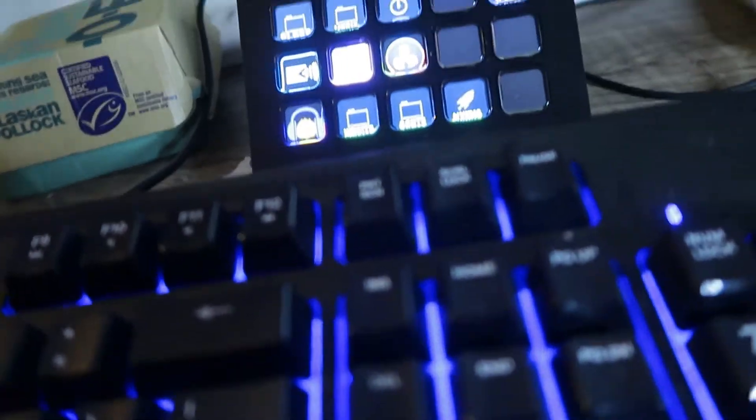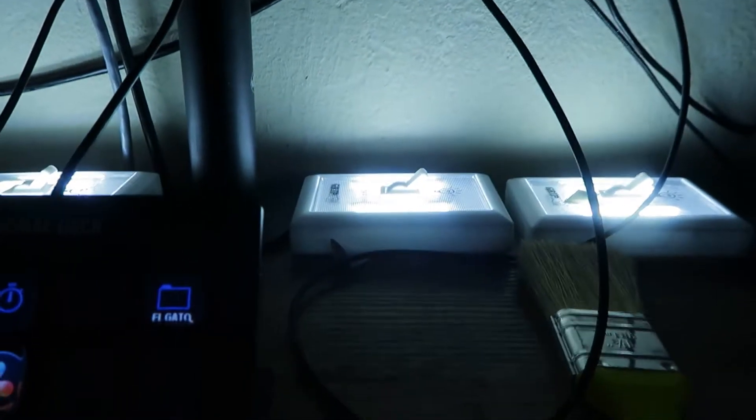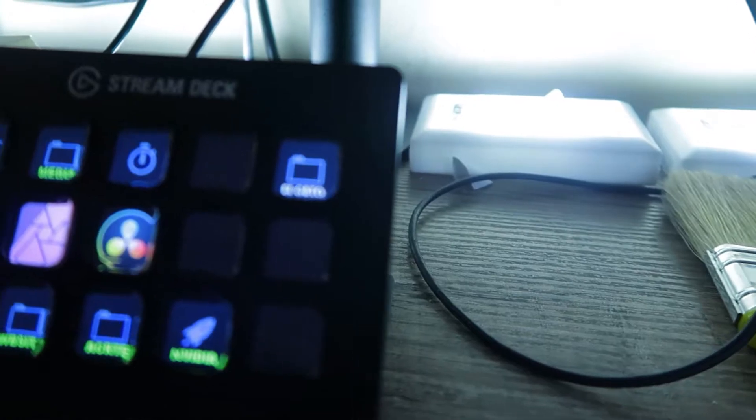I have the Elgato Stream Deck, which makes things a lot easier. I also used it for editing and all that stuff. Here it is — the Elgato Stream Deck. Sorry for the mess, but I also added some lights back here to give us some lighting in the room. It's pretty cool.